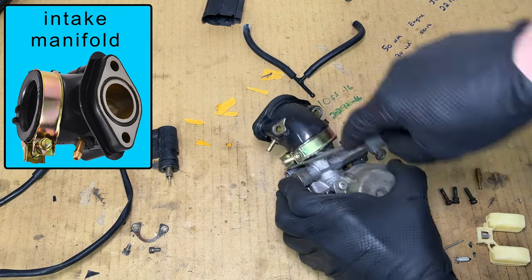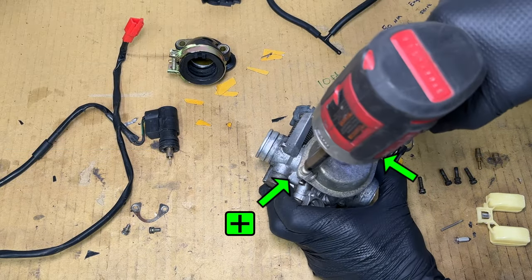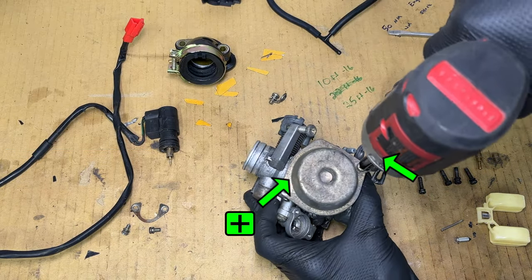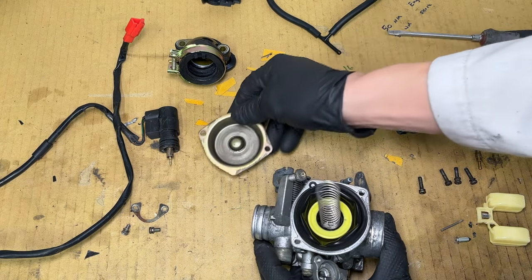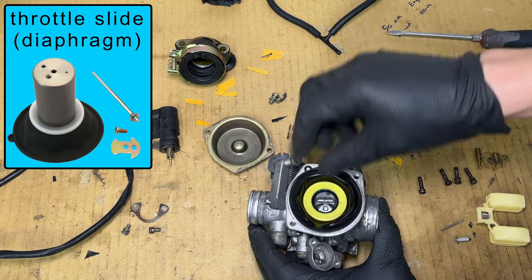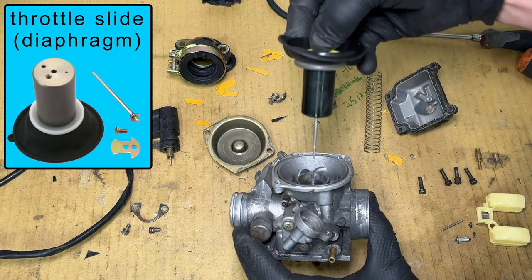The intake manifold can have one or two vacuum ports on it — mine has one. The top of the carburetor has a spring behind it, and this is where the vacuum-operated throttle slide lives. When you need to accelerate, the slide moves up, letting more air in. It also pulls up the needle, which lets more fuel in.